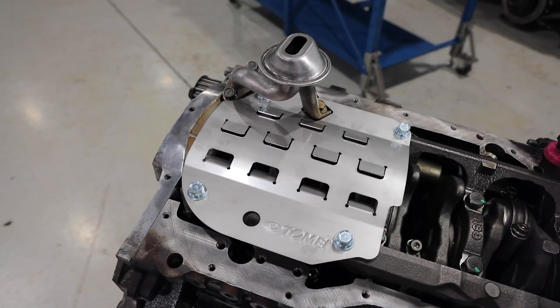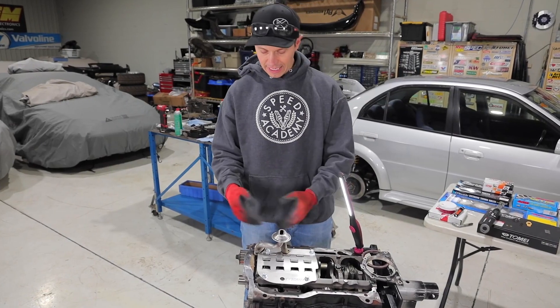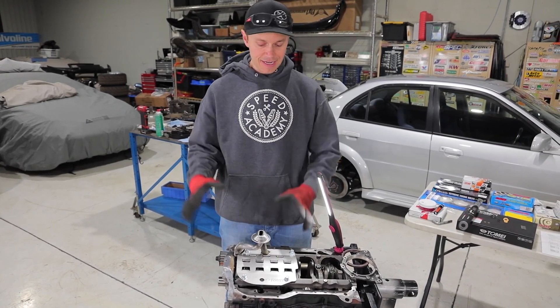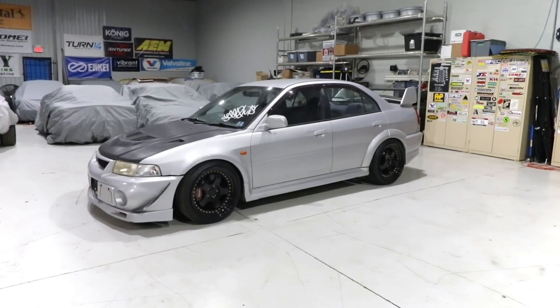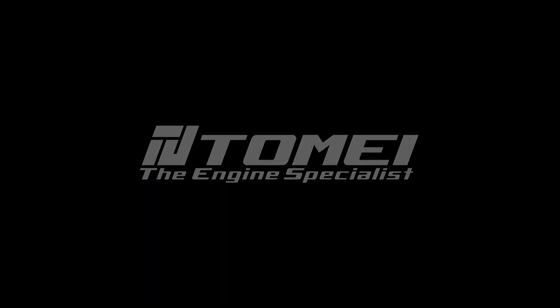There you have it — we've got the baffle in place. Thank you to Tome for supplying all the gaskets. We were able to get the oil pickup bolted in place as well, and now we're getting ready to put the oil pan on and drop it in place.